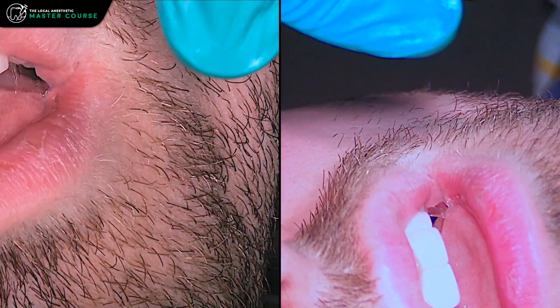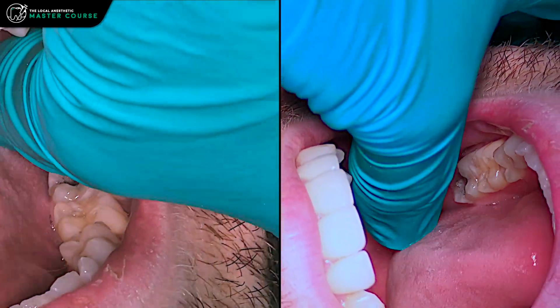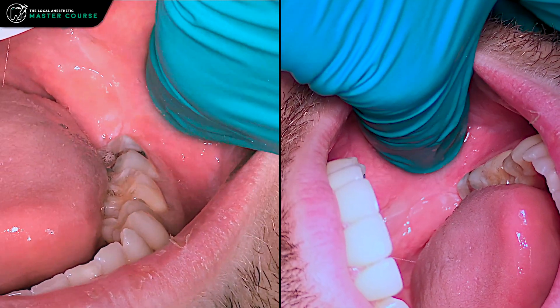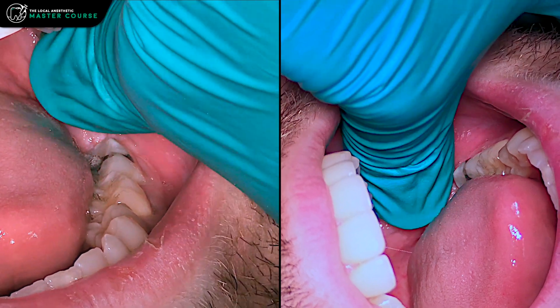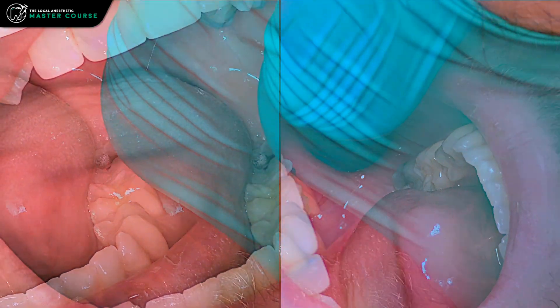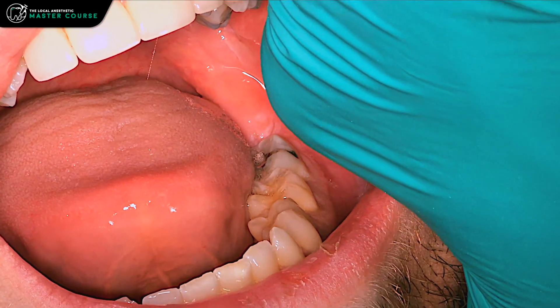Have the patient open really wide, then palpate for the coronoid notch, pull out laterally until you identify that anterior edge of the ramus, and then mirror the occlusal surface of the teeth.